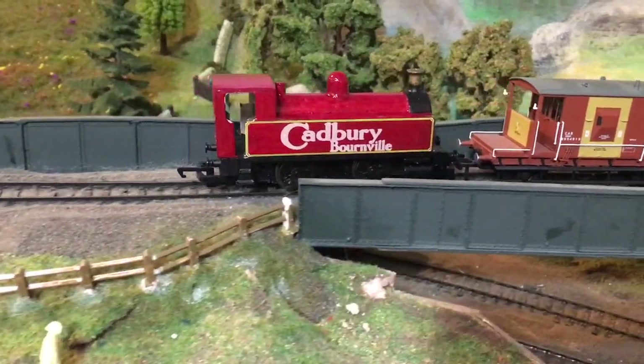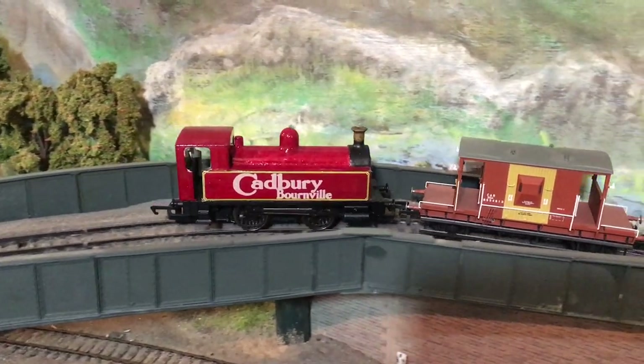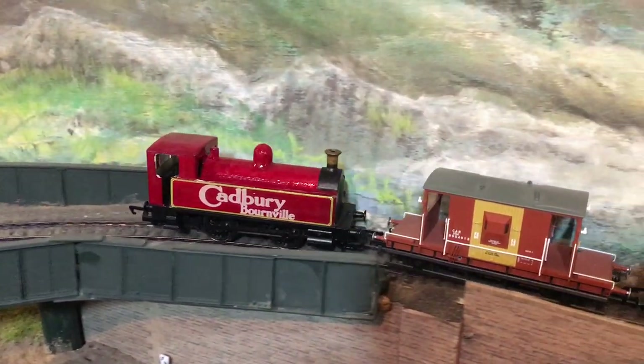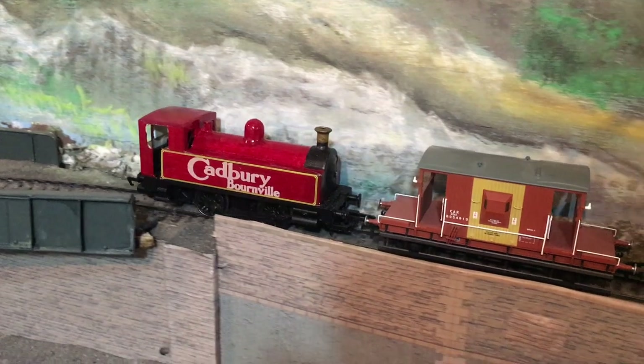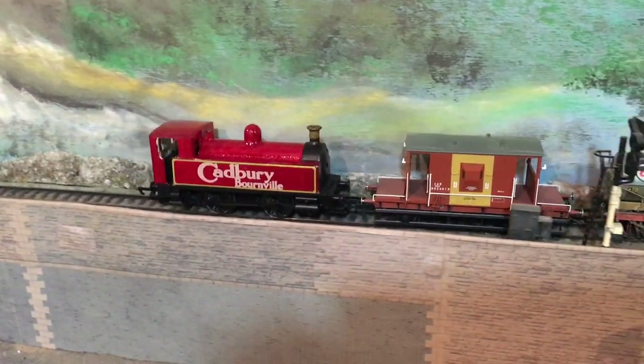Hello and welcome to another episode of Monkey Build here on the Jenny Kirk Channel. This week we're talking about a rather nice replacement topper for your old locomotives from Enwins 3D, and it's in the livery of Cadbury Bourneville. So let's see how it got on.